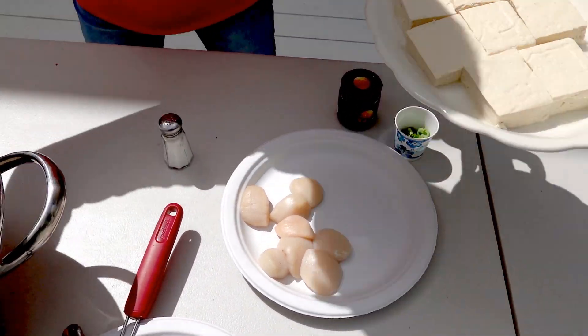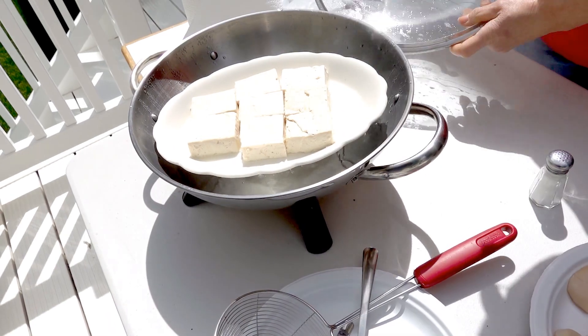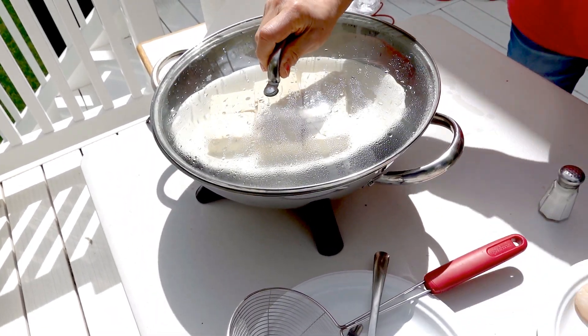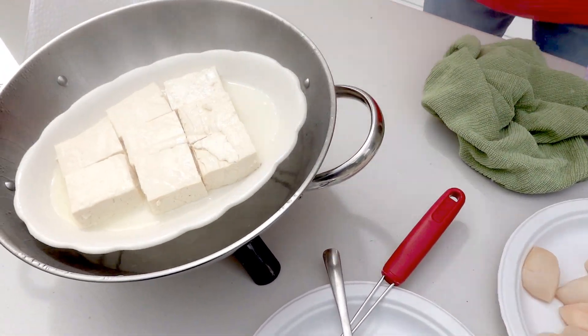First, I'm going to steam the tofu for 4 minutes. I'll cover it and steam for 4 minutes. Okay, this is already 4 minutes, so I'm going to remove it.